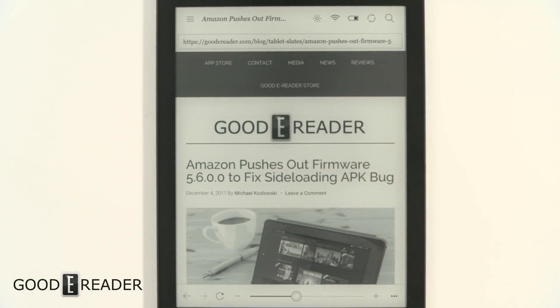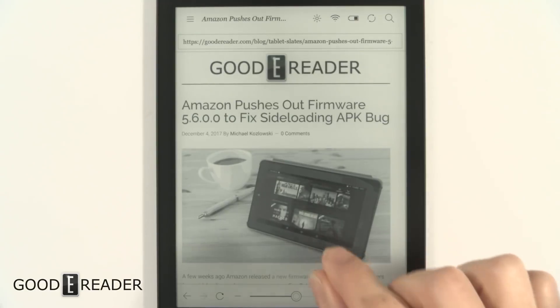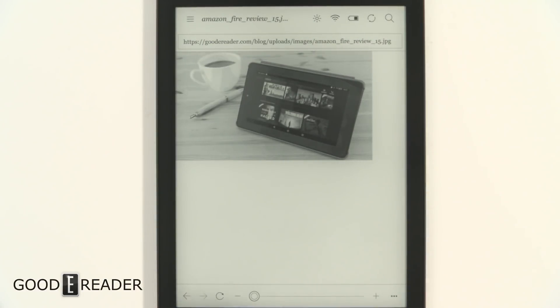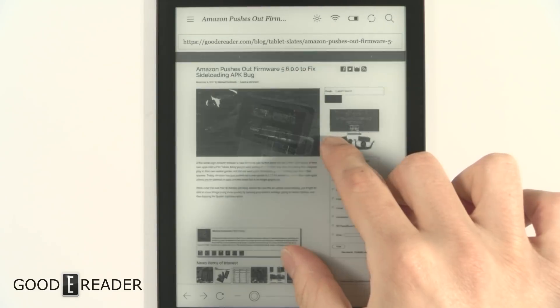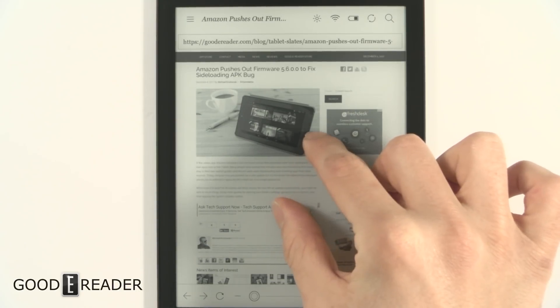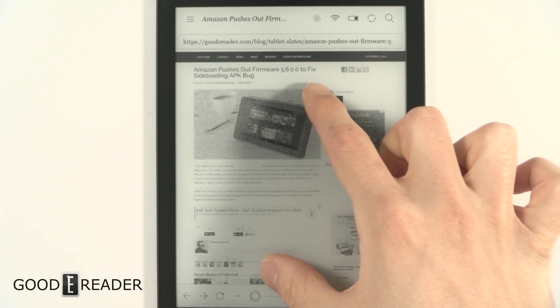Once it loads, it does an okay job. You want to try some pinch-and-zooms — it even seemed to register something before I intentionally pinched. I think I accidentally opened an image. Alright, let's do some pinch-and-zooms. It's definitely a little sloppy — it took a really long time to register what I wanted to do.